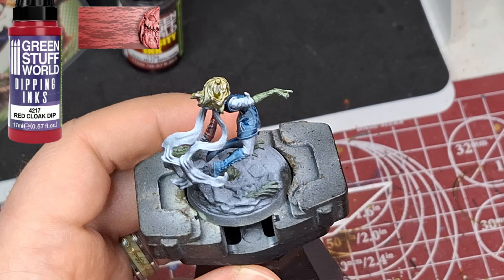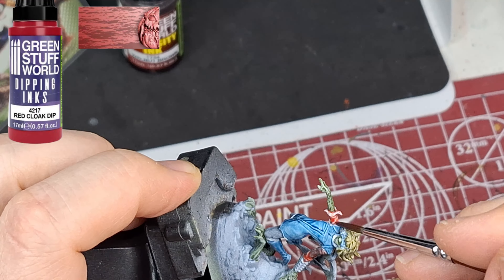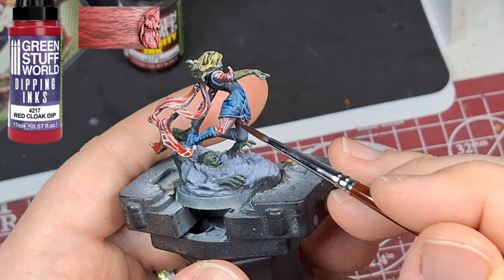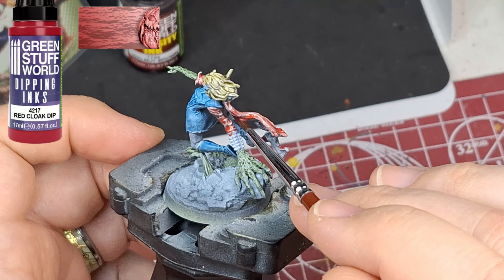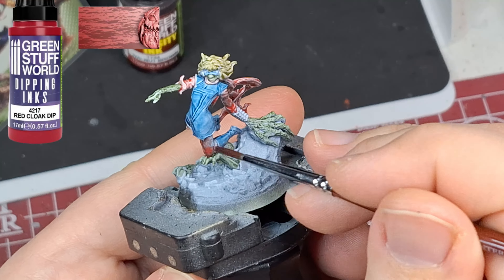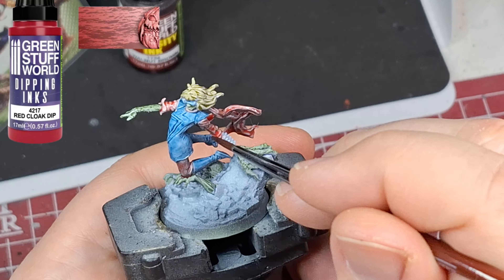Moving on to Red Cloak Dip, and again this one is just like that intensity red I use — it looks almost pink. It's not as nice a dark red as it shows on the bottle, and it doesn't cover as well. It's more like a wash or a very thick shade. I was a little disappointed with these colors to be honest.